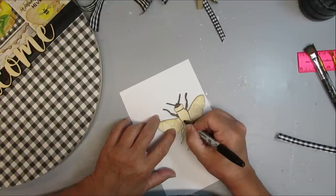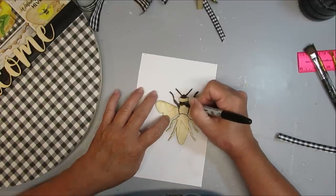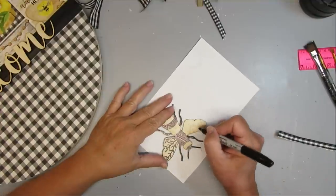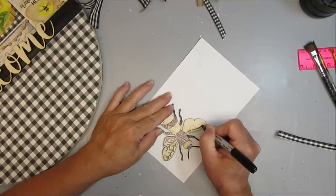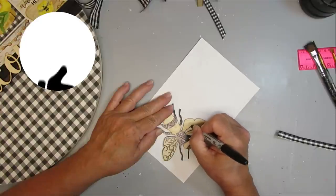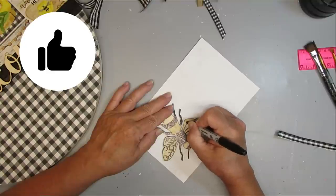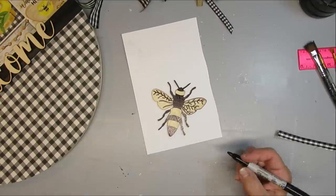I like to use markers to color in my little wood pieces — I just think it goes a lot faster. For the bee's wings, I'm just going to be drawing some veins into them and leaving them the natural color of the wood. I did this by taking three lines out towards the edges of the wings — one at the top, one in the center, and one at the bottom — then I just added some smaller squiggly lines to those.